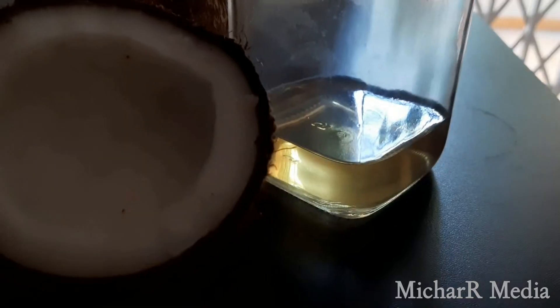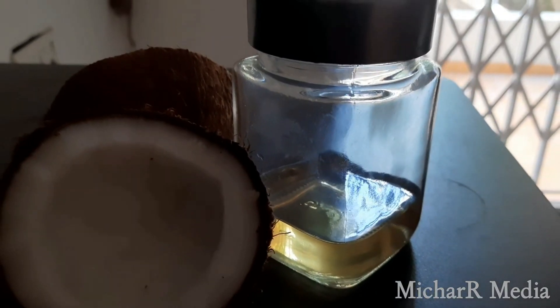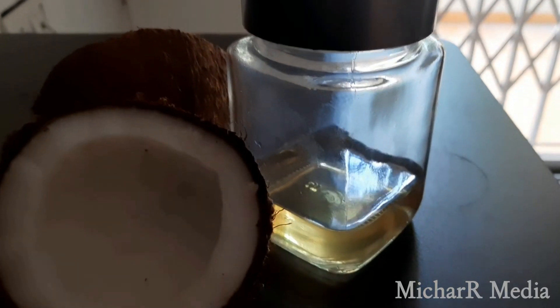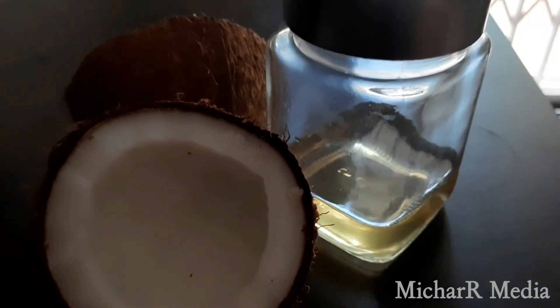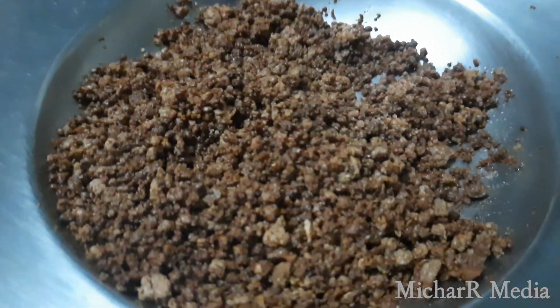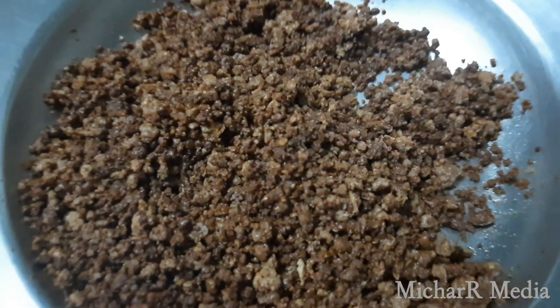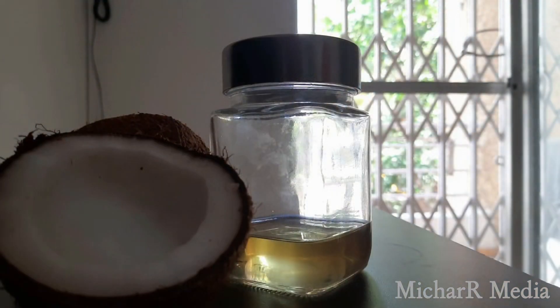We are going to form the coconut oil. We remove the coconut oil and we are going to spread the coconut oil. We are going to store the coconut oil.